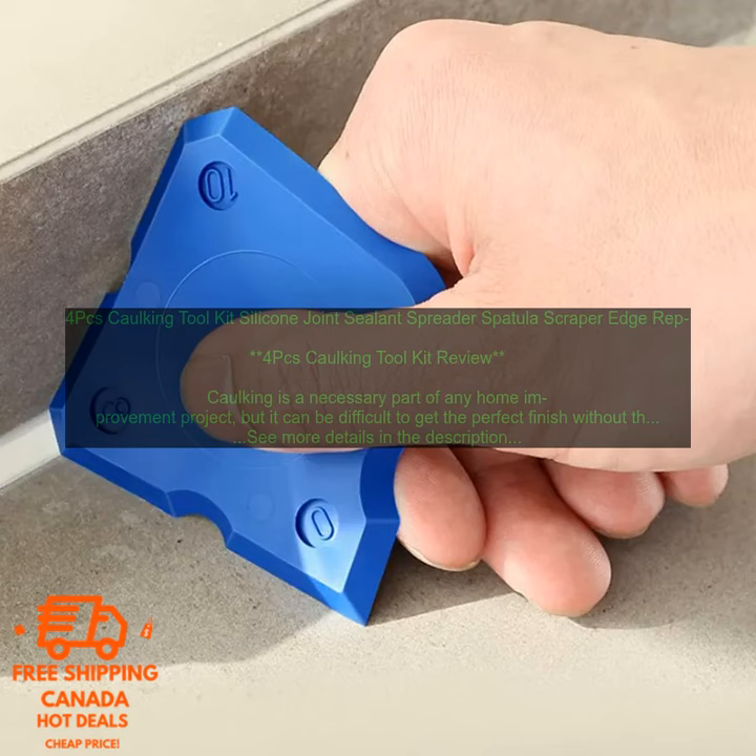The scraper is also made of plastic, with a sharp edge that is perfect for removing excess caulk. The edge cleaner is a small brush that helps to remove dirt and debris from the edges of the caulk.